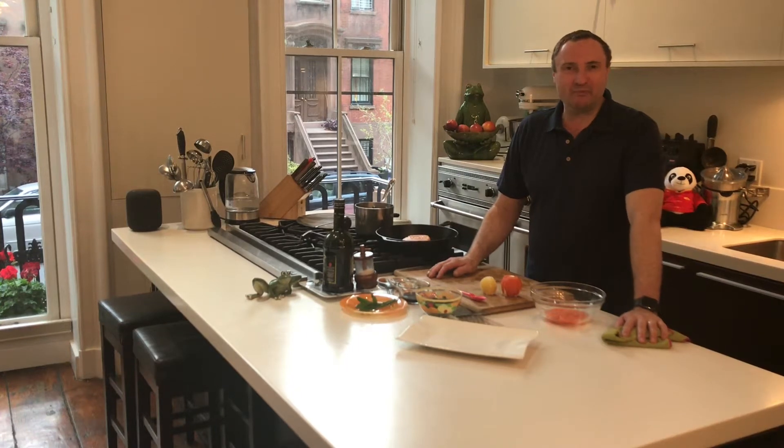Welcome to my home. My name is Cyril Renault. I am the executive chef of the Mandarin Oriental in New York City.